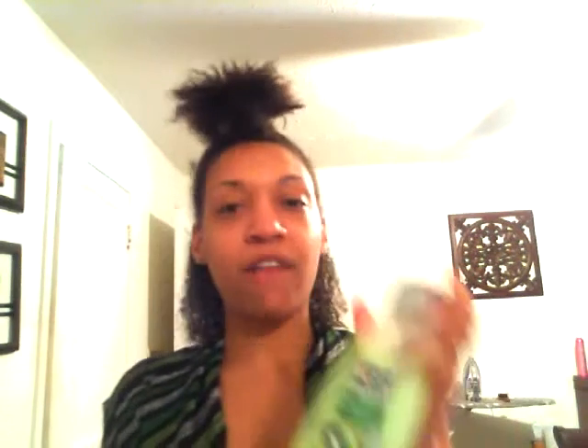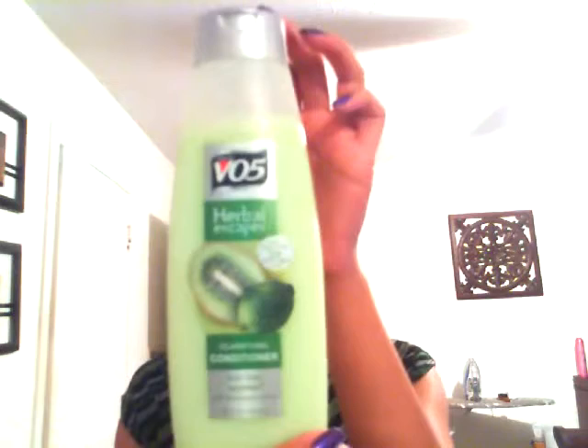With the VO5 conditioner, you put it in and let it air dry and it just scrunches up a little bit. It doesn't scrunch up as much — or shrink as much — as when you put gel in it, or when you put in the As I Am Curl Definer, or the Curls Unleashed.